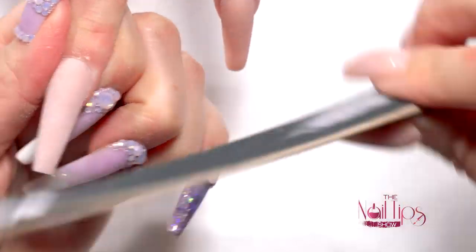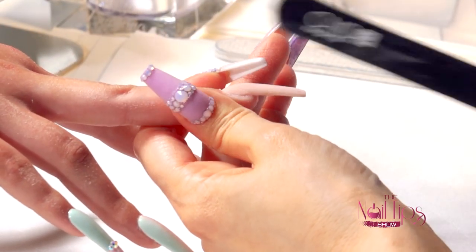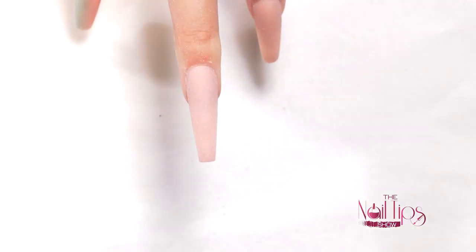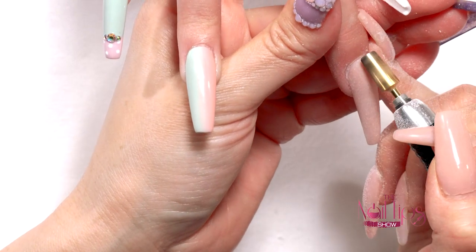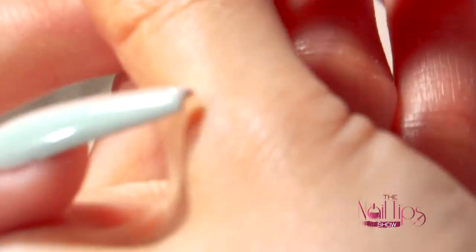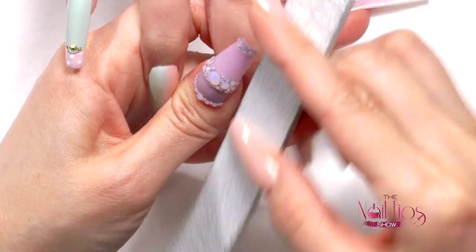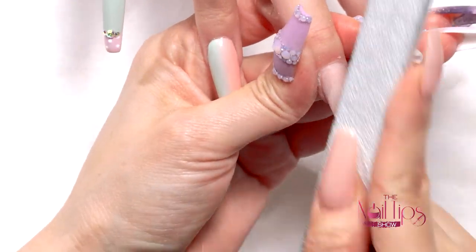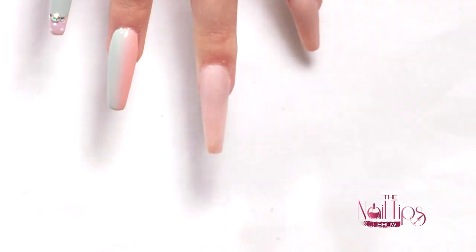I recommend that if you work on long nails, it's nice to have a thin file so you can go tight on the sides. Even though I don't need to, I like to thin out my free edge a little bit using a sanding band, just lightly cleaning it so it's nice and soft and not too bulky or thick. I keep going back and forth — I just love shaping the nail.